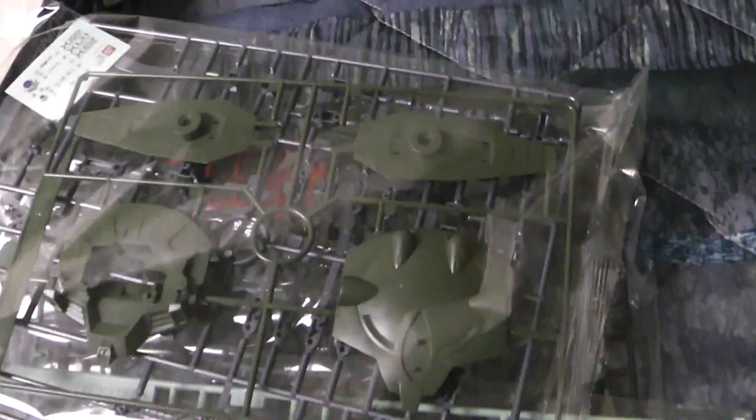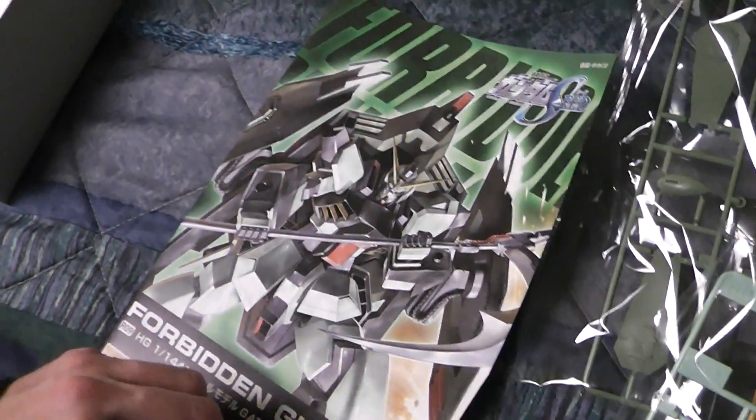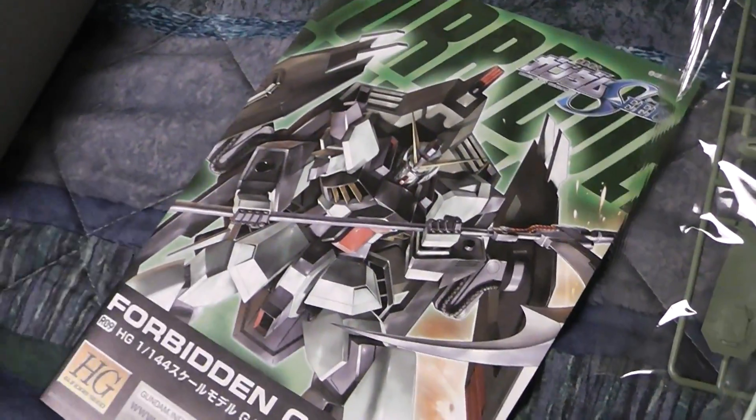Here we have our runners. A piece, here's your B, and all the other miscellaneous goodies — just the back. You get the staff which is inside. Little stickers.